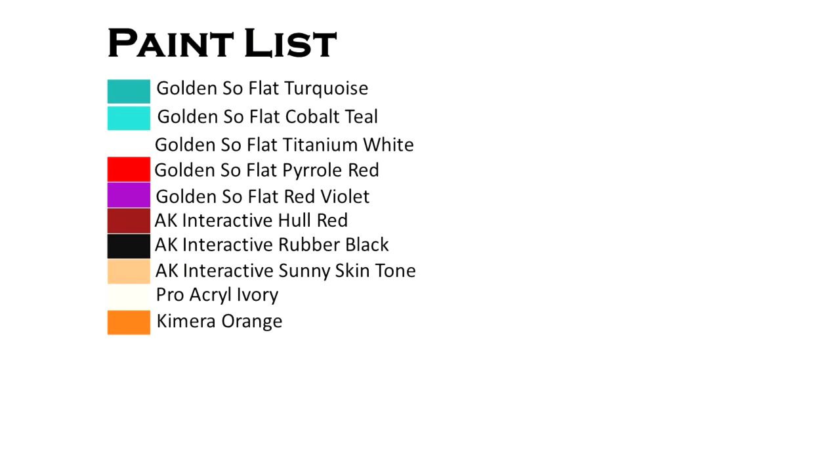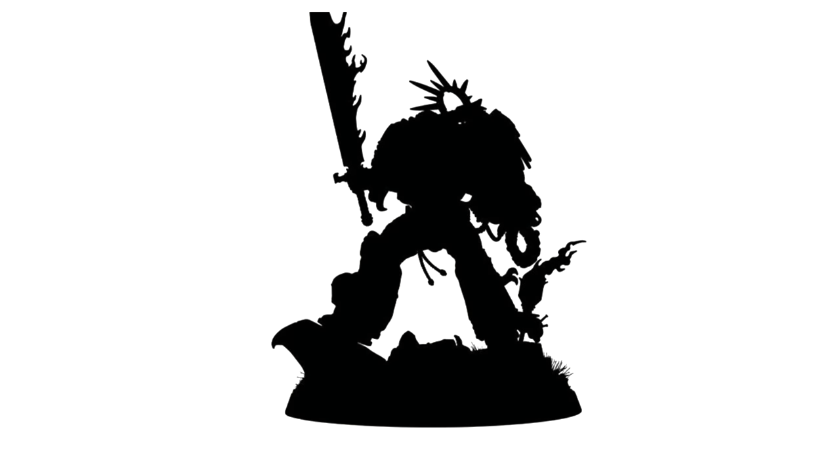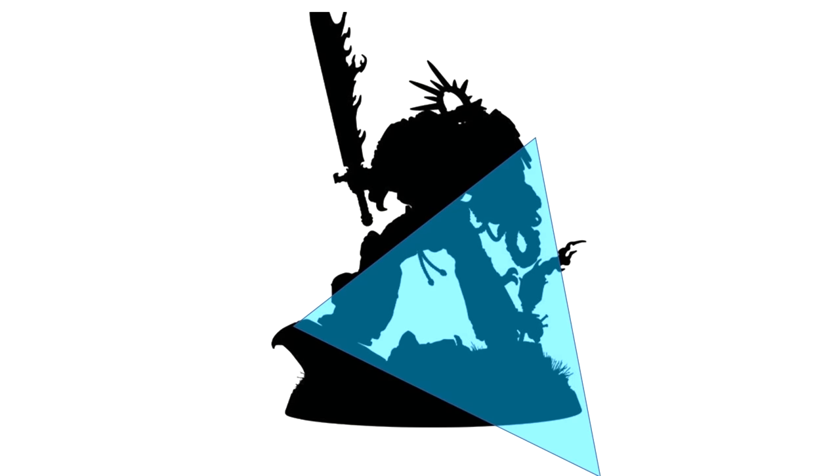Starting with our paint list — as always, this isn't every single paint used to paint the whole figure, but it's everything for the lighting. Let's start with a little theory. This is a silhouette of a miniature — not who we're painting today, but it'll carry us through what we need. This is usually the best place to start thinking about your lighting.